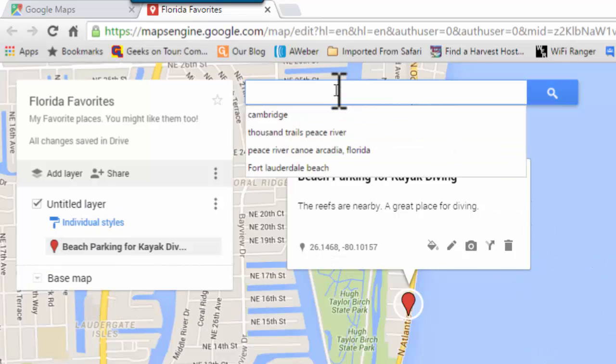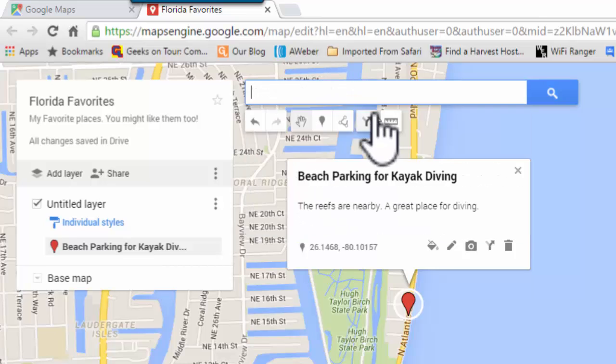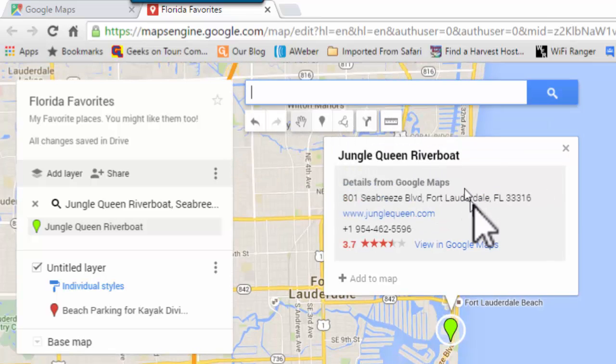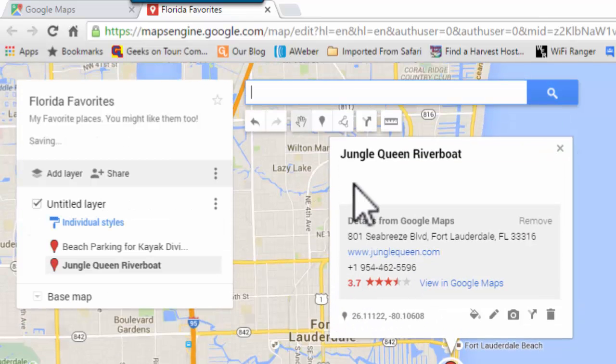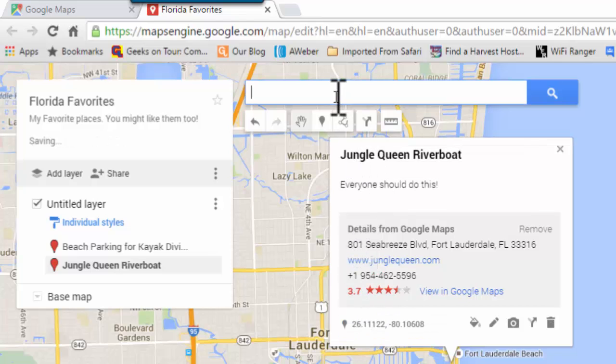The second place I want to mark is the Jungle Queen Riverboat. It's a long-time tourist attraction in Fort Lauderdale, and all I do is add to map. I don't need to add my own marker because the marker that Google has is fine. Notice it even has the phone number and the website and a way to view in Google Maps so you can get directions. I can add my own description if I want by clicking the pencil and then save.